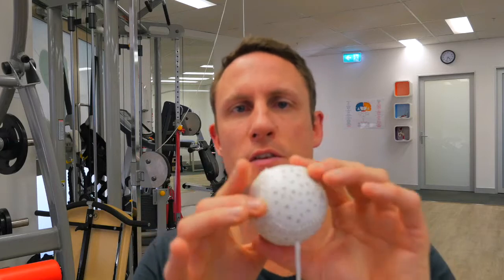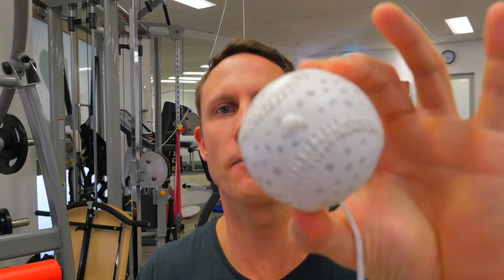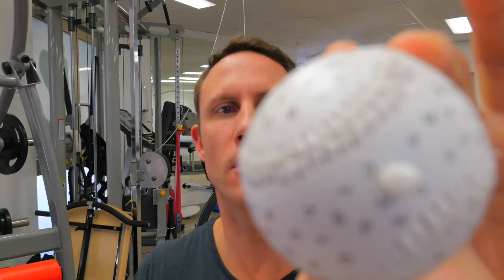This is a Marsden ball, and this is what we're going to use for this video. As you can see it's got lots of little letters on it. We want to use these letters as a visual target so that our eyes have to diverge as the ball goes away from us. I've actually got one set up here — the target is going to move away from you, and you always have to diverge as you follow it away.